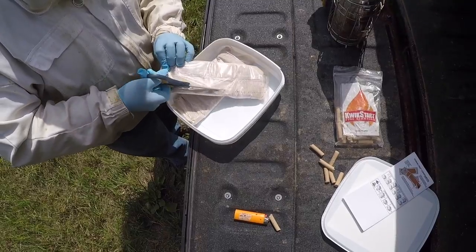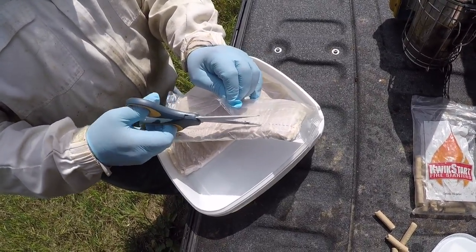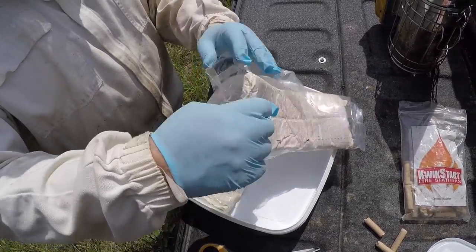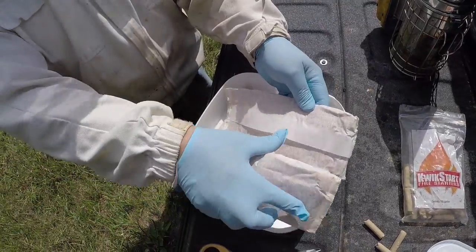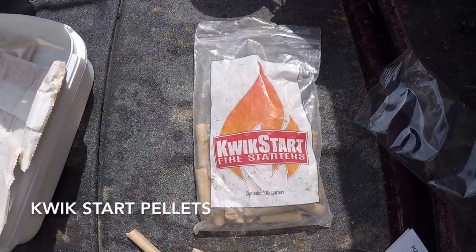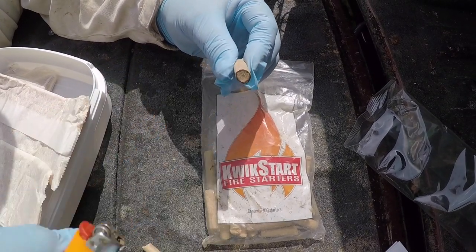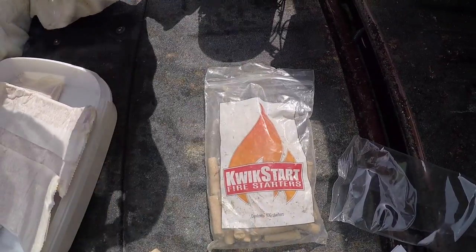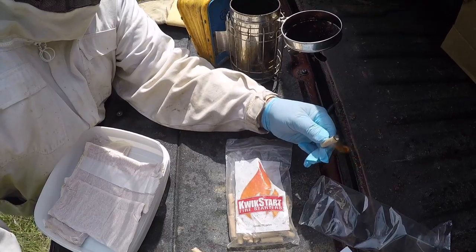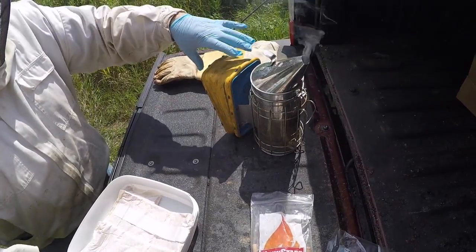Follow the dotted line to cut — do not penetrate the container itself as I did a little bit. It does have two strips that are going to lay on the hive. I'm going to get my smoker going a little better here using my quick strip pellets.